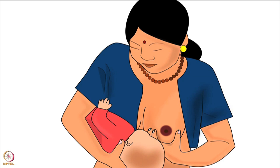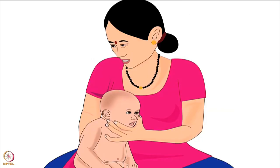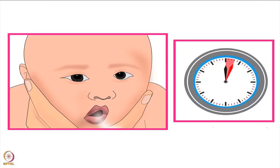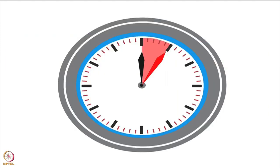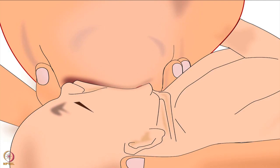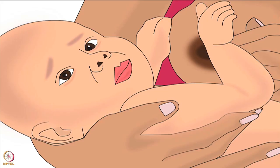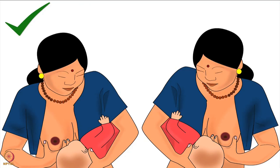Before offering the other breast, mother should encourage the baby to burp by making the baby sit on her lap, then slightly bending the baby's torso forward and cupping the baby's jaw with her hand. Baby should burp within 2-3 minutes. If there is no burp in the next 5 minutes, it means that the attachment of the baby to the breast was very good and the baby has not taken in excess air while feeding. Now mother should offer her other breast. If the baby's stomach is full, she may not feed from the other breast, but mother should always offer both breasts and let the baby make the final decision.